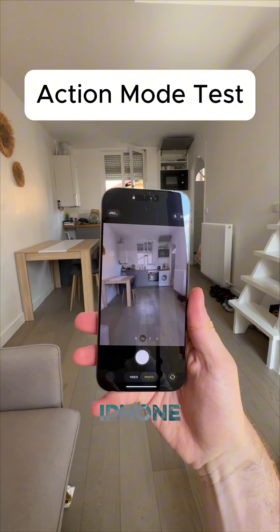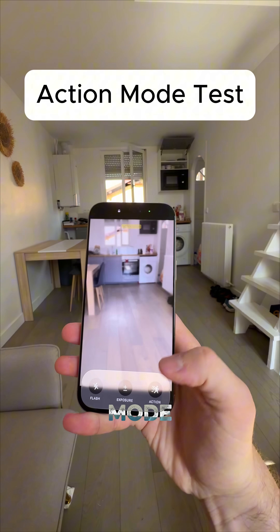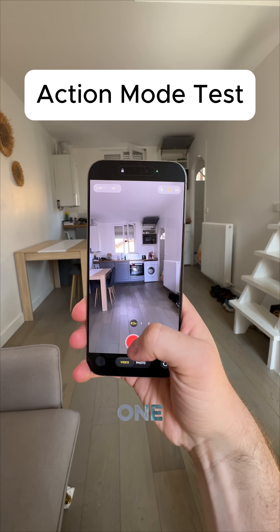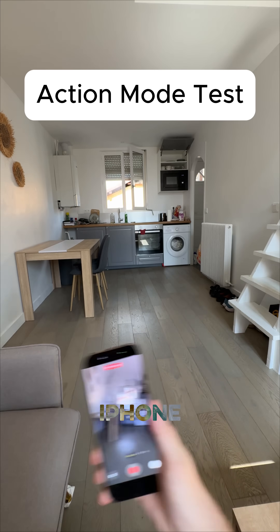And last up, we got the iPhone 16 Pro Max and we're gonna go into the action mode right there. Three, two, one, go. Shaking this thing around just like the other ones, as difficult as we can for the iPhone here.